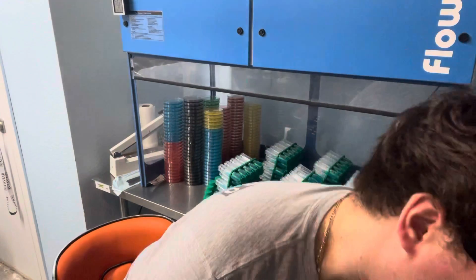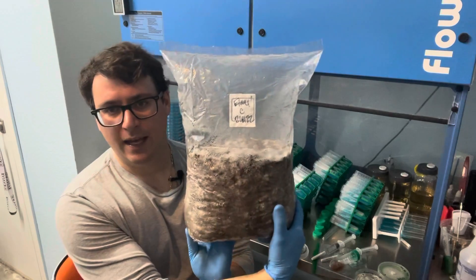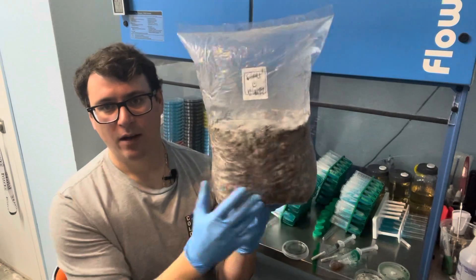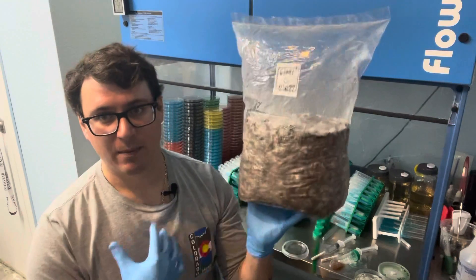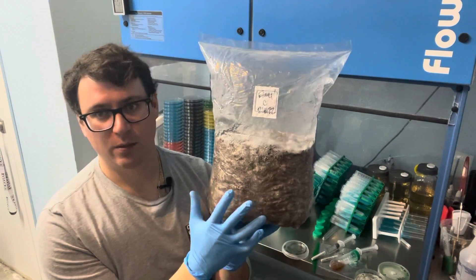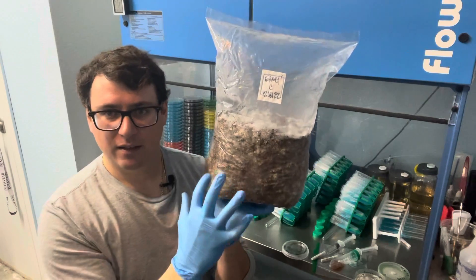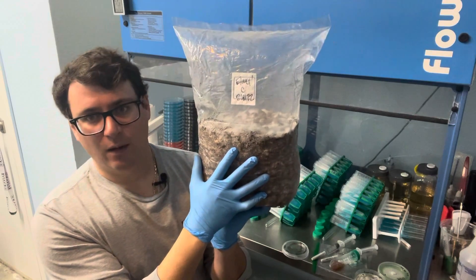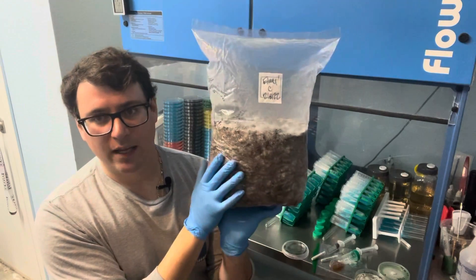The easiest way would just be to buy a grow block. This is one of our production blocks — it's an enoki mushroom and it's probably a couple days out from going into the fruiting room. Grow blocks are pretty easy; it's already a substrate that has been sterilized by the producer and it's completely covered with mycelium, so it's ready to fruit mushrooms. You can think of mycelium as the roots of the mushrooms.